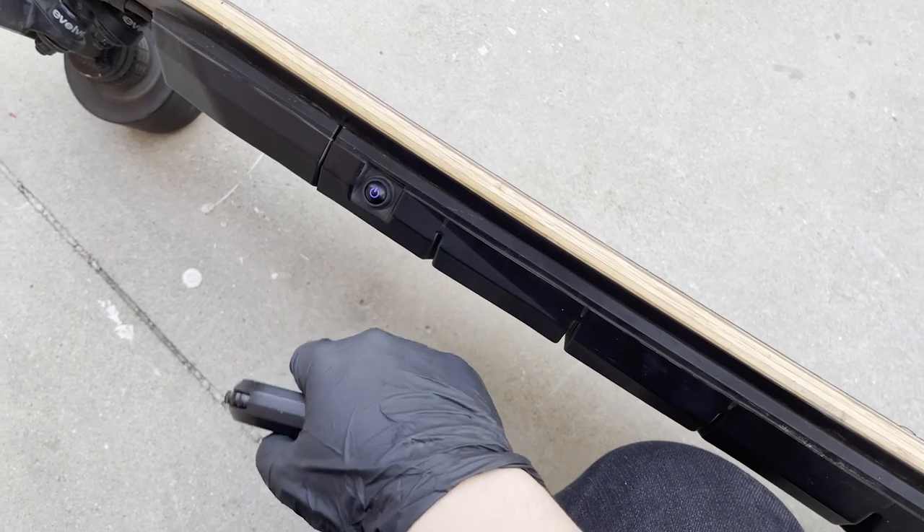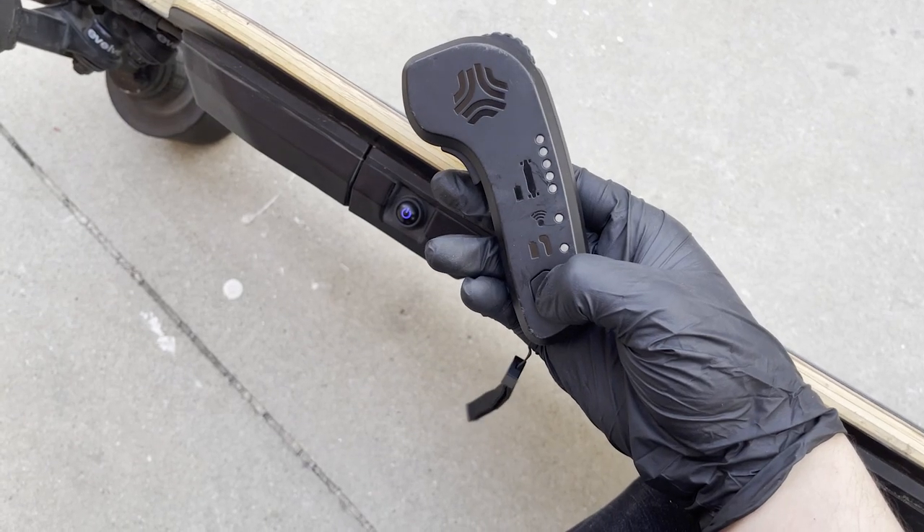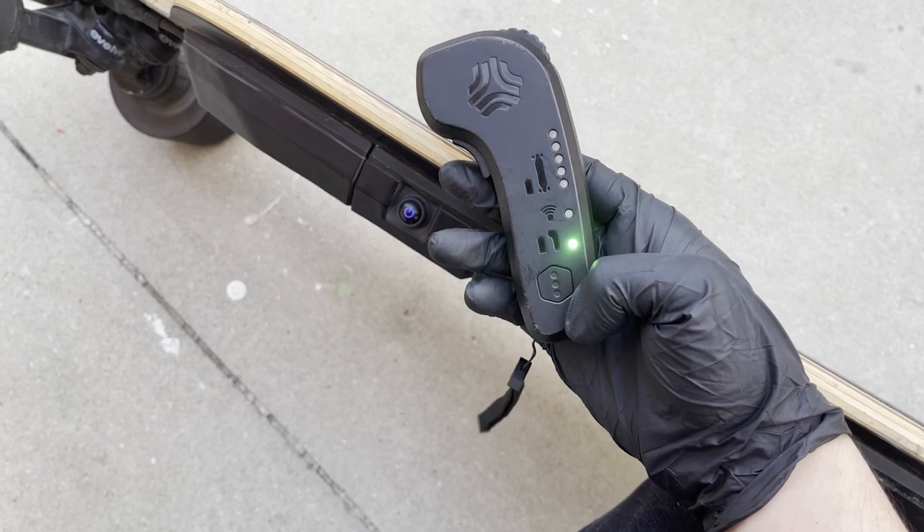Here's how to pair them. First, you want to power on your board — make sure it's a GTR or Hadean. Then power on your Boosted Board remote and click the power button five times to enter pairing mode. It should connect pretty instantly to your Hadean or GTR. The remote should chime once again, indicating that you are now paired to your board.